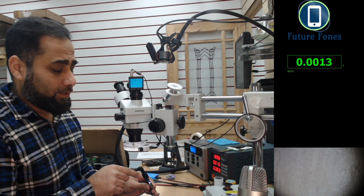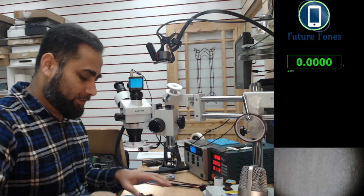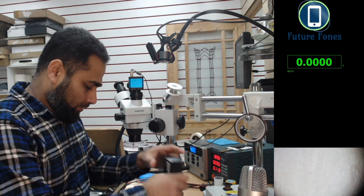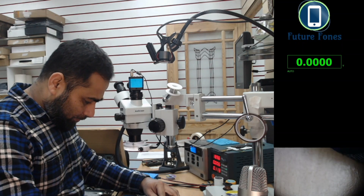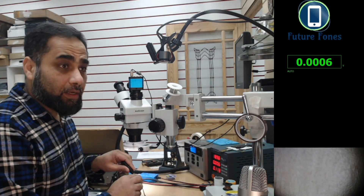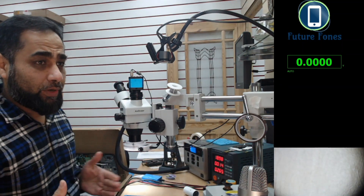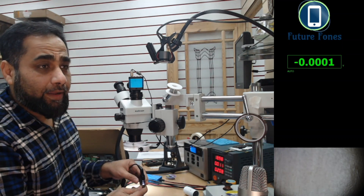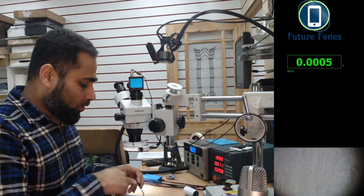Now I'm going to connect the faulty battery and see how it behaves. I'm connecting the battery and then plugging in the charger. You can see we were at 0.01 milliamps, now at 0.016 milliamps — just dropping and coming back down. The light is still white and blinking, so nothing has changed.